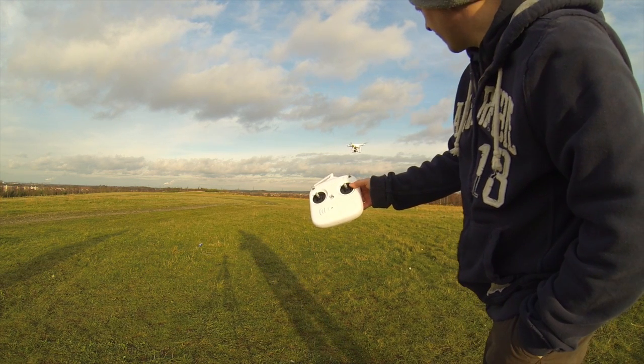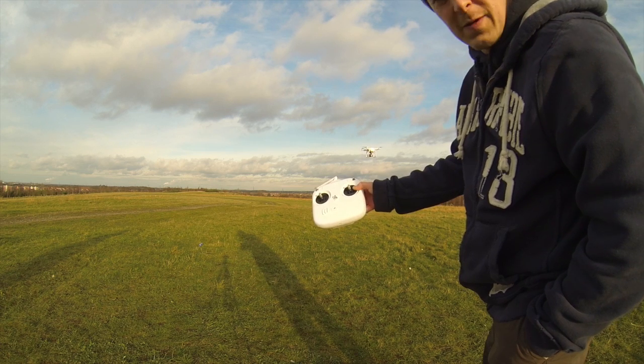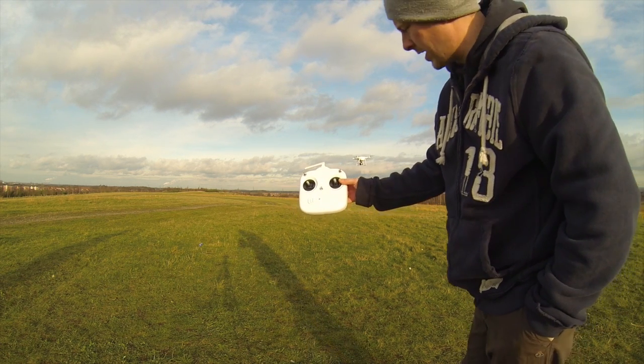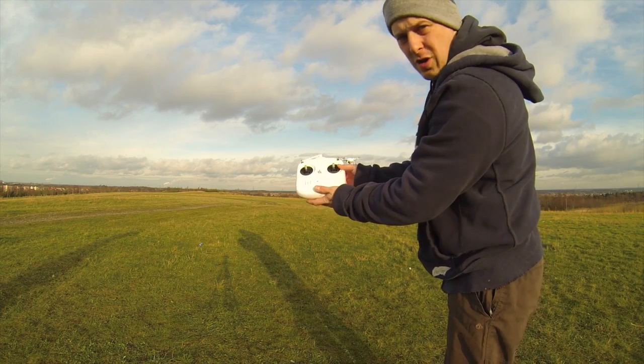Now once in the air, the Phantom's got GPS and it will keep itself pretty much in the same position hands-off. As you can see, I'm not actually having any input into the control of the Phantom.